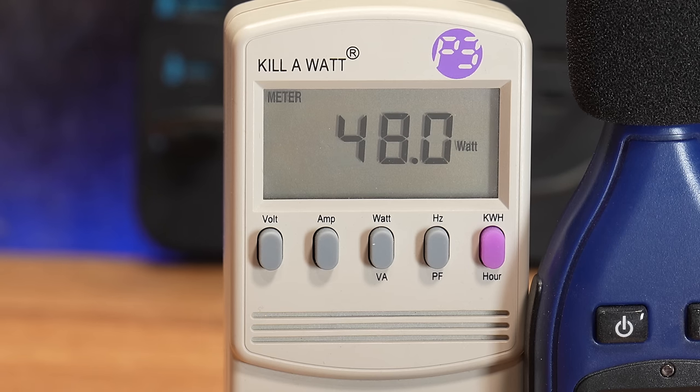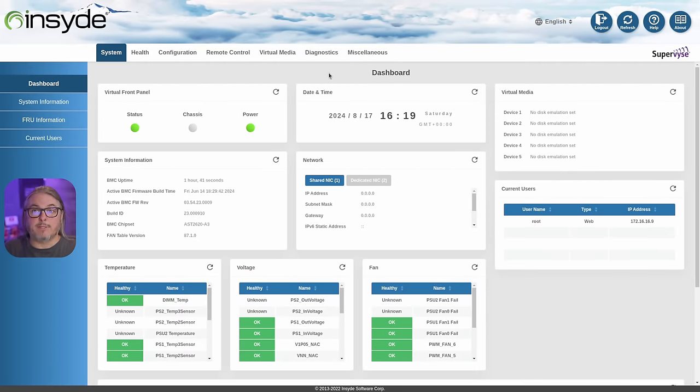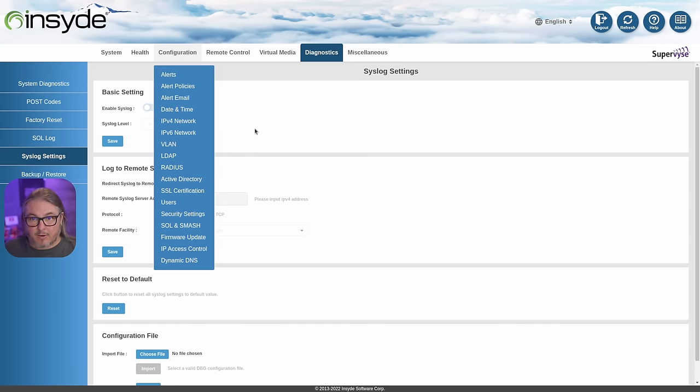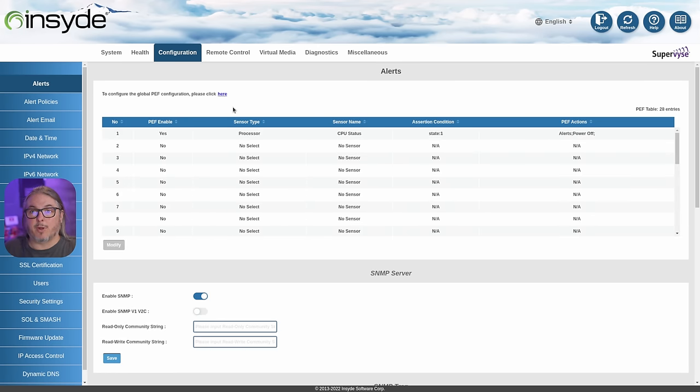Power draw would obviously increase a bit with 25 gig cards and possibly more with 100 gig under heavy routing. This was all tested with a single power supply. There's a dedicated port for the BMC or Baseband Management Controller — Lights Out Management — which lets you log in, see system information, health dashboards, run diagnostics, view postcodes, factory reset, or enable syslog to send logs to a dedicated server. There's quite a lot of configuration for alert policies, emails, and more. It also includes a virtual media manager for remote media reloading.